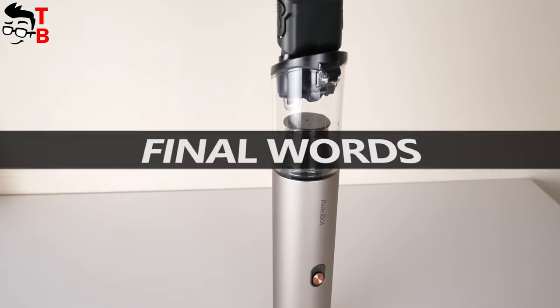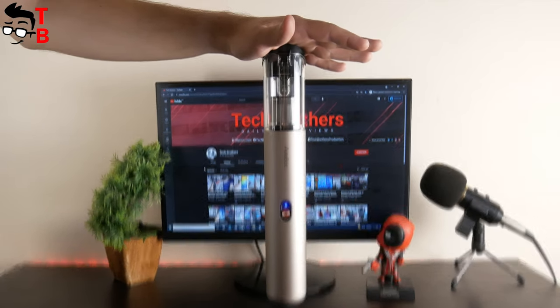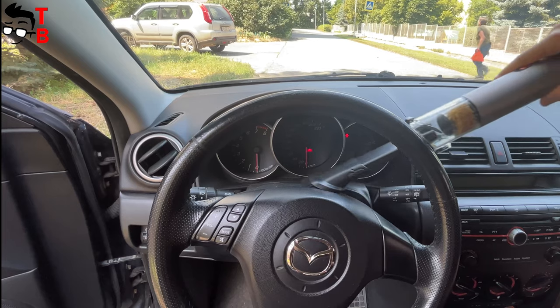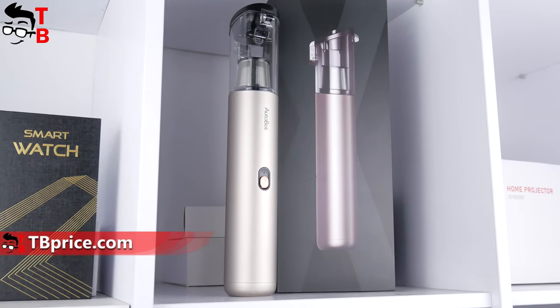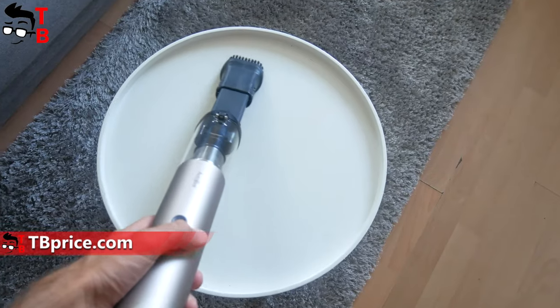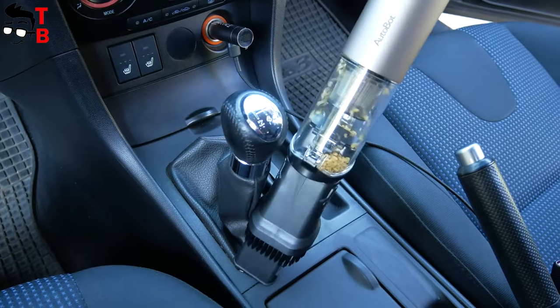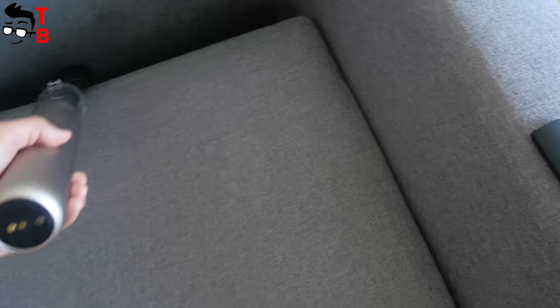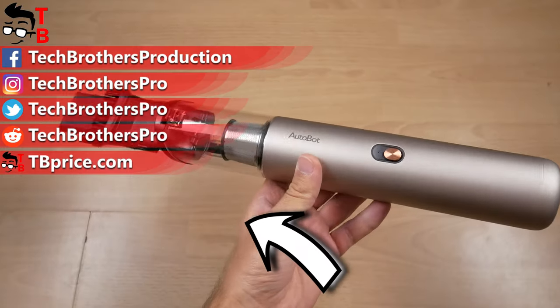Autobot VX is a really good compact handheld vacuum cleaner. It has very high suction power for its compact size — 16000Pa. Of course, Autobot VX cannot replace a big vacuum cleaner, because it doesn't have a long tube to clean the floor, and the dust bin is quite small. However, it is good for cleaning car interiors or collecting pet hair at home. Thank you for watching this video. Hit the like button and subscribe to our channel — Tech Brothers.